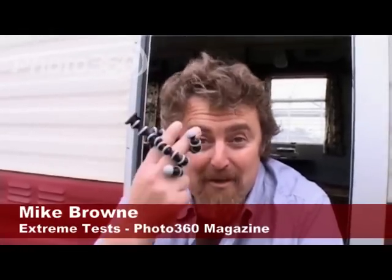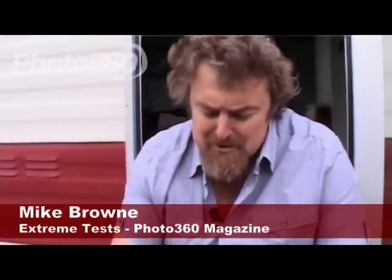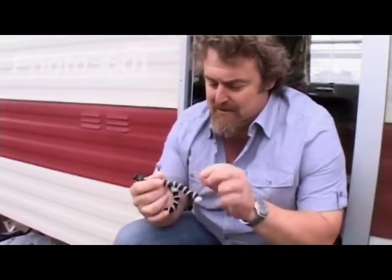Gorillapod! No really, I've got one, look. This little tripod has got bendy legs, like a gorilla I suppose.